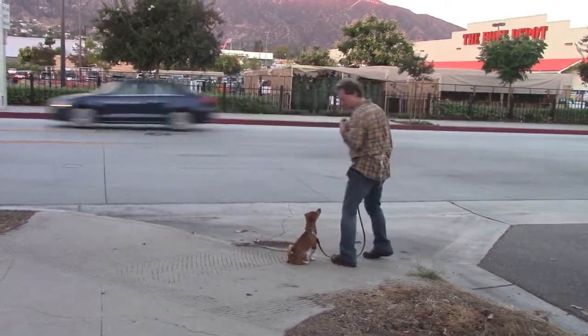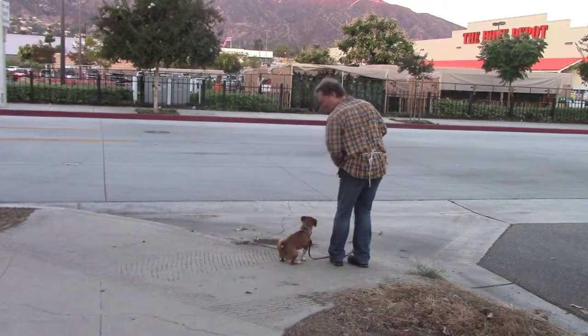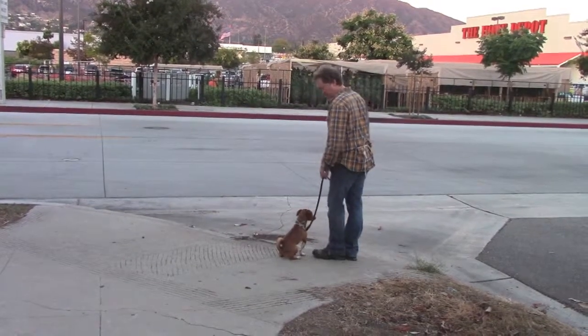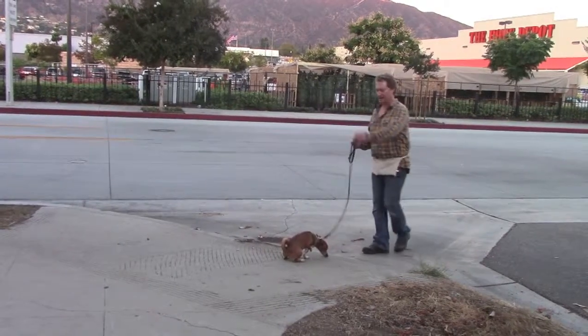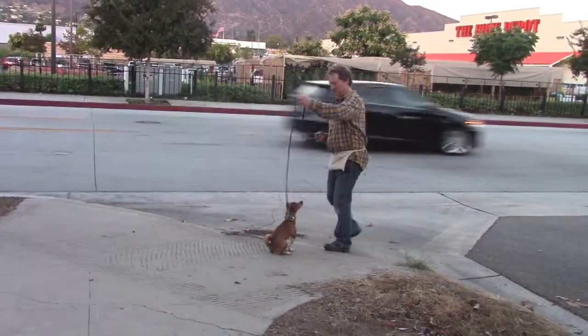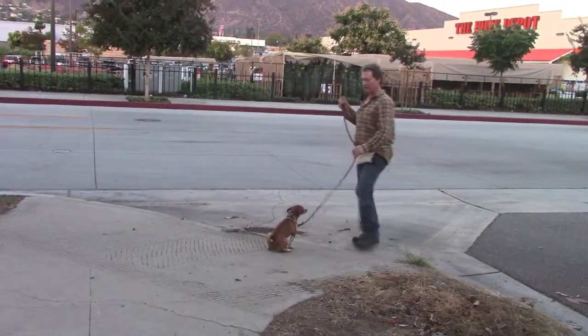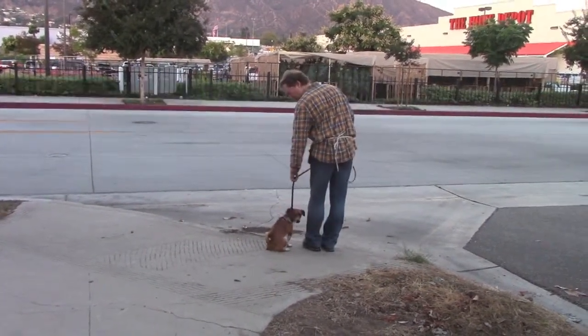Now I'm going to go back next to him with his treat and say good. Make sure you go straight down, or else he could pop up — he's got that hyper little demeanor where anything could make him pop up, especially food. So make sure he's seated before we continue. Go back next to him, pat your leg, and say okay.